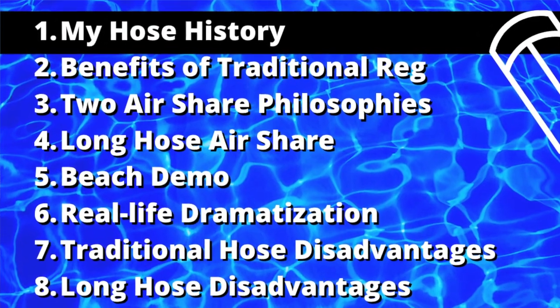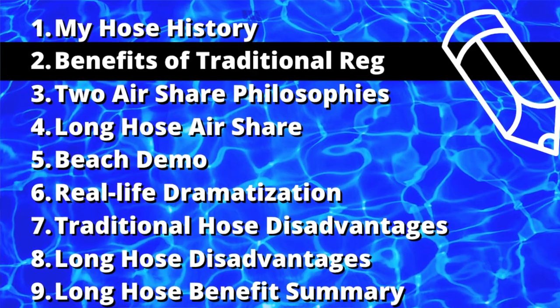About 10 or 15 years ago I went to the 84-inch long hose and never turned back — recreational, technical, whatever it was. I was diving a lot of doubles back then but now I'm not, and I'm still with that hose and still a big believer. That is the configuration I usually put people into unless they have a strong preference otherwise. Benefits of a traditional hose system are easy: if you travel and rent gear a lot, rental gear is always traditional.